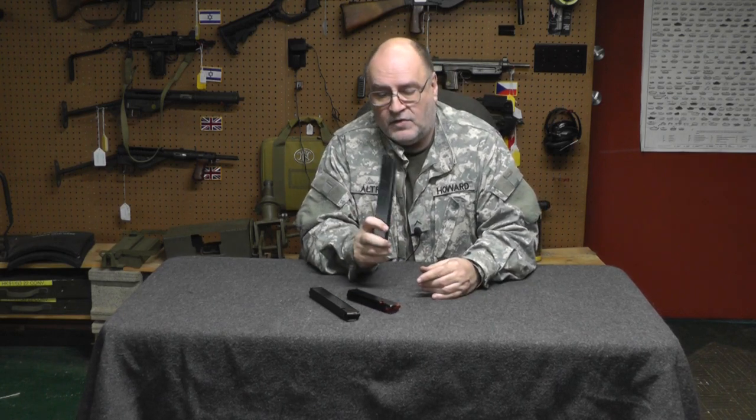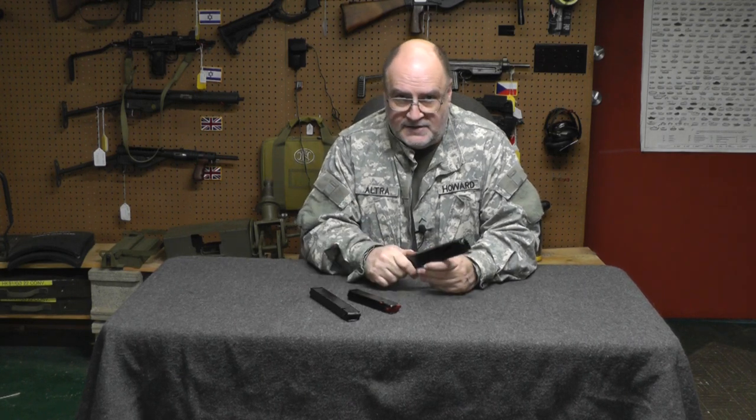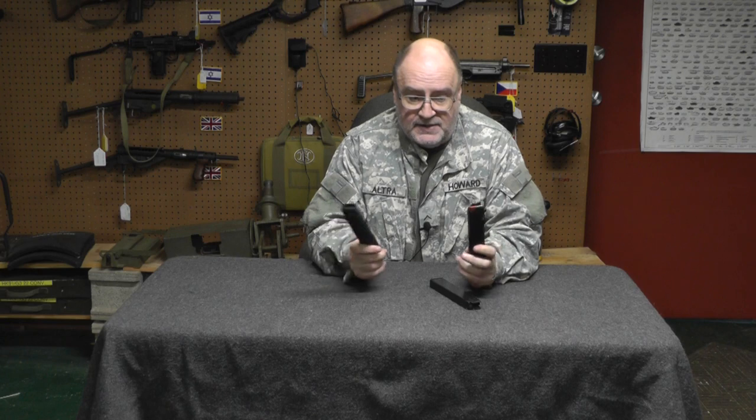These are great. However, if they say Colt on them, you're going to pay three or four times what they're worth. Buy the Metal Form magazines. That's all. I just want to basically say what the F — that Colt switched from Metal Form to Sea Products. It makes no sense to me, but it's pretty obvious when you hold the followers up. It is what it is. Thanks for coming to my channel. I hope you learned something.